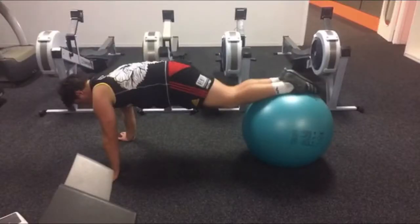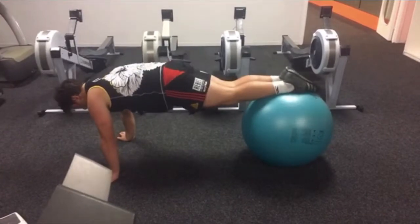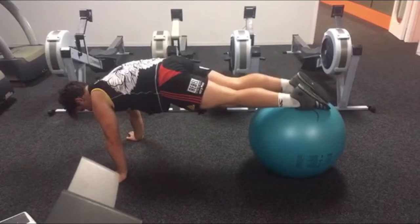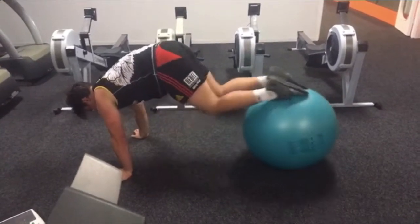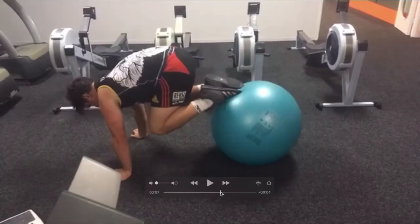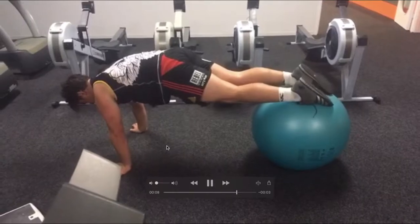Strong starting position with hands in push-up position, feet in plantar flexion with the tops of the feet resting on the swiss ball. He's got a strong position with legs fairly extended and hips in good position, but his core is a bit weak, causing his back to slightly round. He brings his knees to his body and back out in a nicely controlled manner — that's the pace you're looking for in this exercise. However, as he continues, his hips get slightly higher and higher, likely due to the need for a stronger core, causing his back to become more and more rounded.